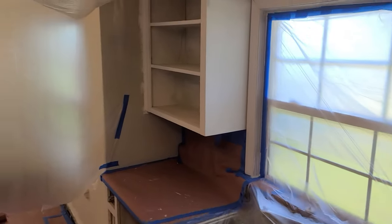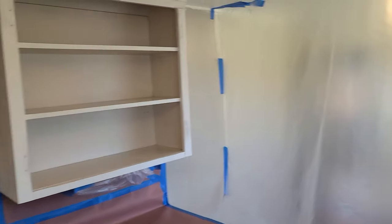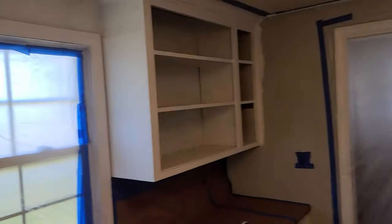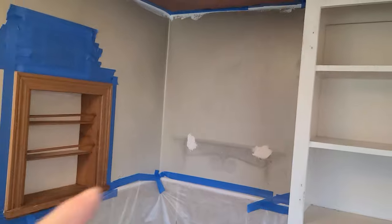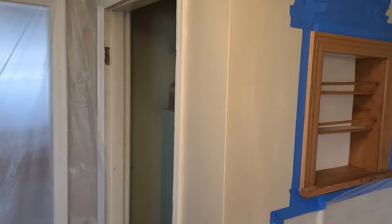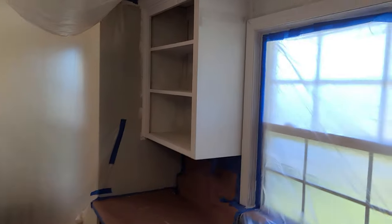I just spent the last hour masking off this room. Really all I'm doing is spraying the cabinet boxes here, here, over here, and over here. I had to tape up the ceiling so I didn't get any overspray on my freshly painted ceiling. I don't really care about the walls if I get overspray on there because I'm just going to be painting those later today or tomorrow. I would love to show you me painting but honestly I don't want to get overspray on my cameras. So I'll show you the finished product.